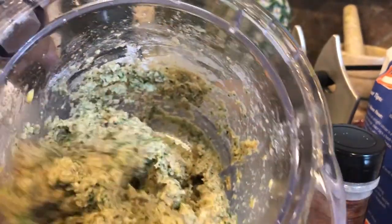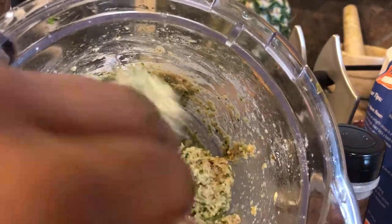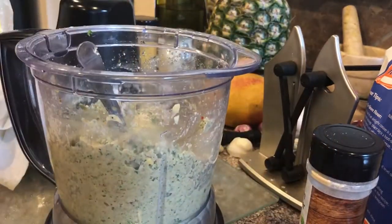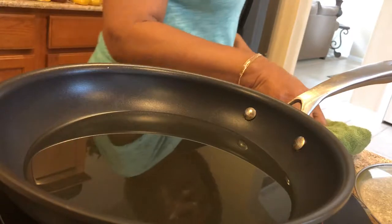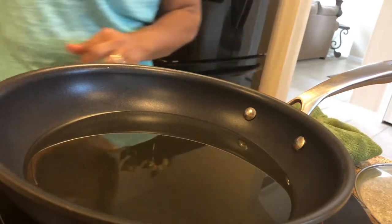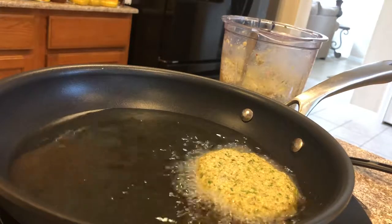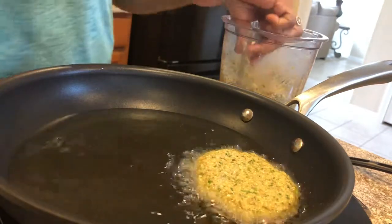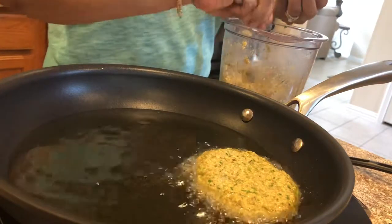I'm going to go ahead and turn on my stove so I can start heating up the oil for the burgers. I'm going to turn it on medium-high and start heating up the oil. Just place one chickpea burger in the skillet.